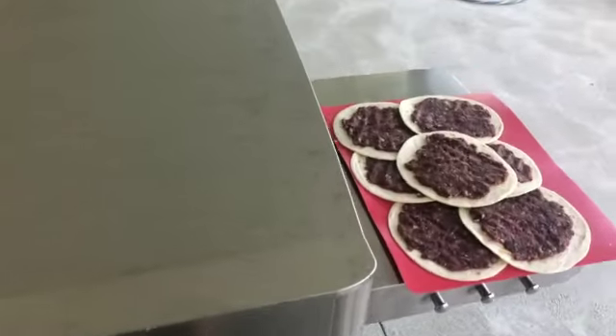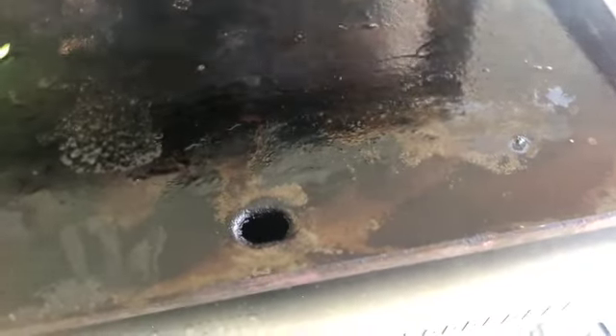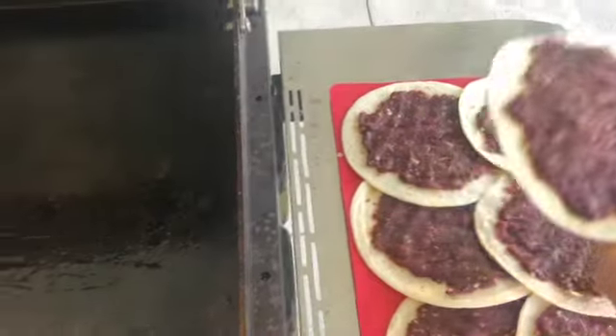We've got them out here on the grill. I've already got my beans on the grill but I'm going to turn it down just a bit first. Here we go — you put the meat side down.